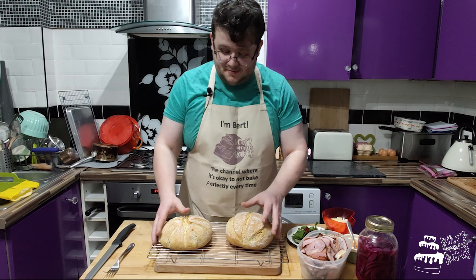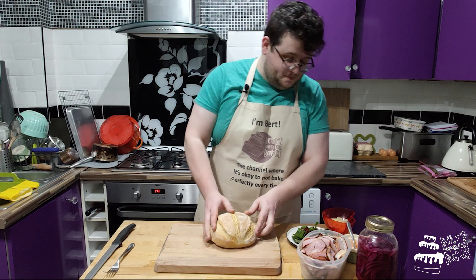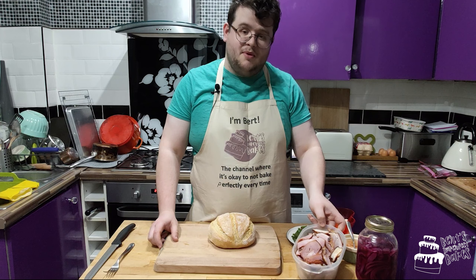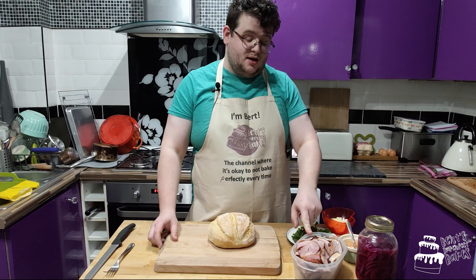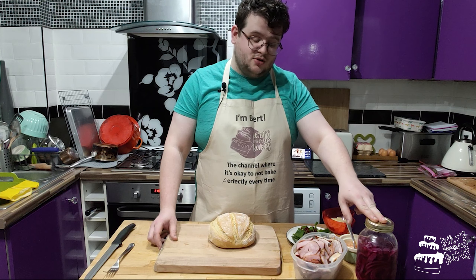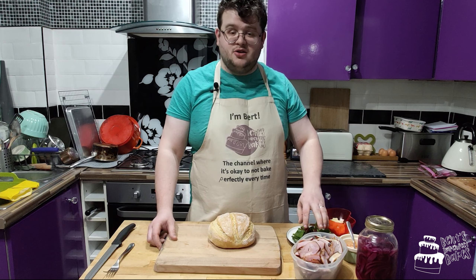We're going to use Bob. So we're going to do a ham sandwich — some ham that I made earlier today, soy and honey glazed ham, some spicy mayo, some pickled red onions, some cheese, and some lettuce.